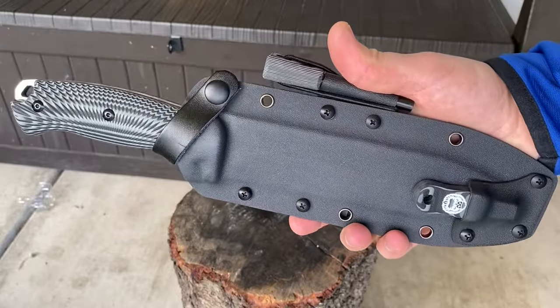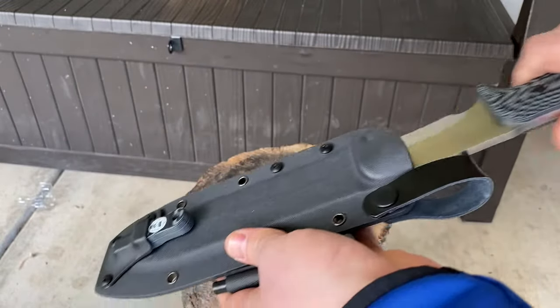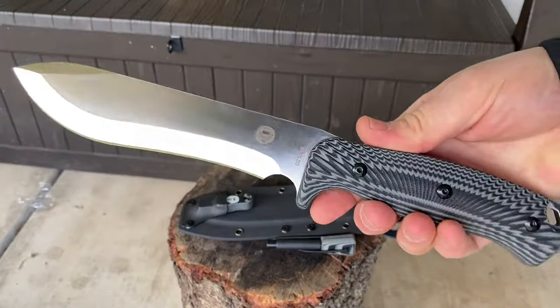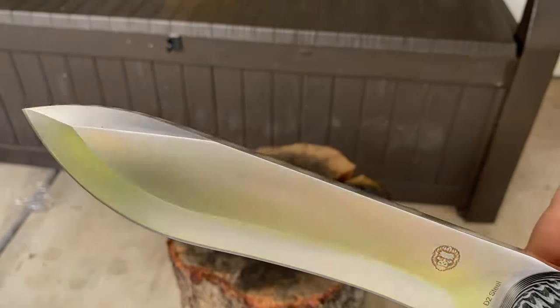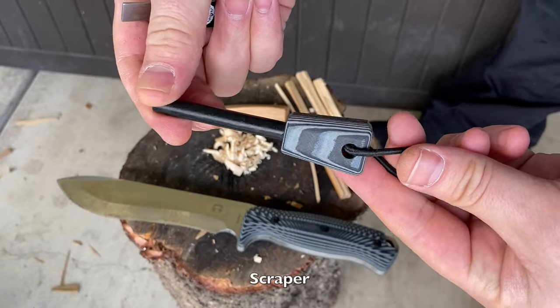The Holtzman Guerrilla Survival Knife is a large bushcraft knife — full tang D2 steel — with an overall length of 12.3 inches and a blade length of 6.9 inches. It comes in a kydex sheath with a matching ferro rod and handle.